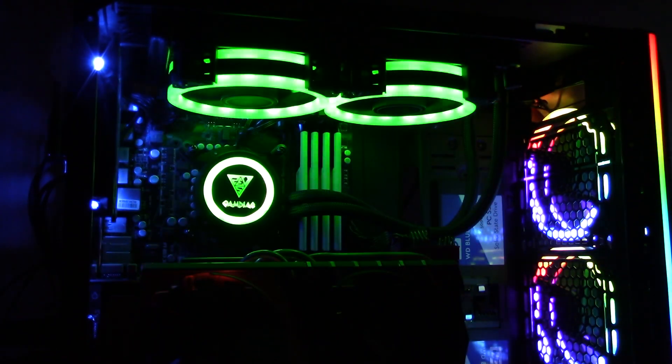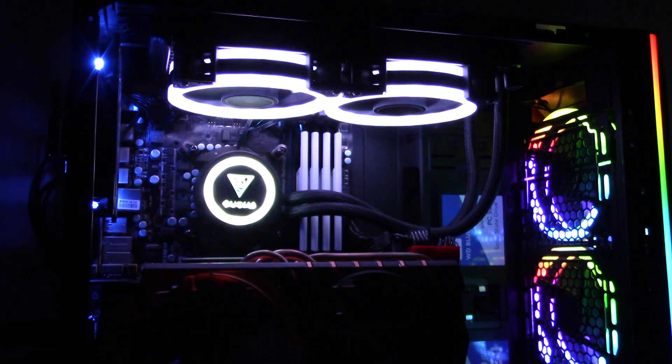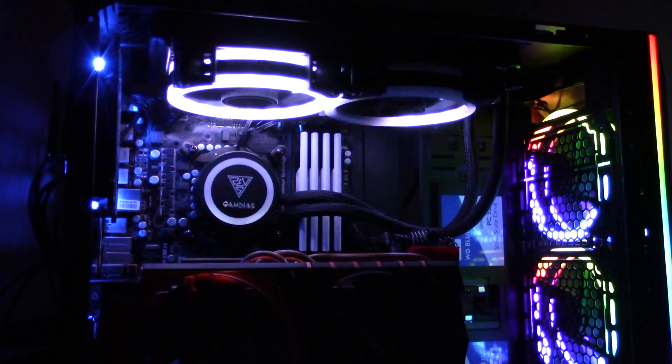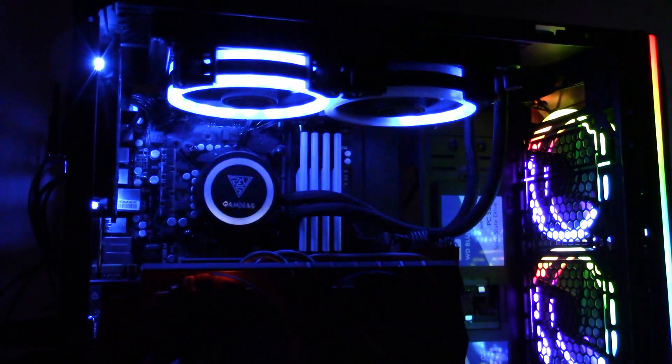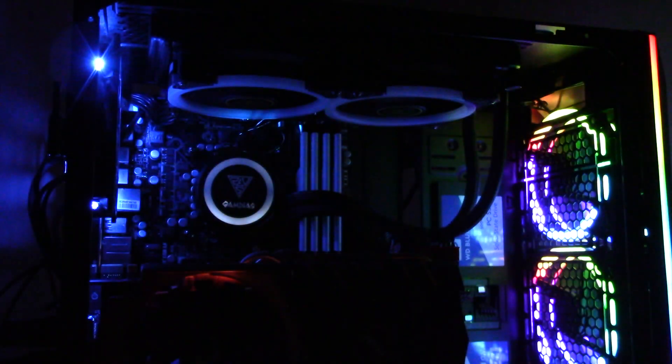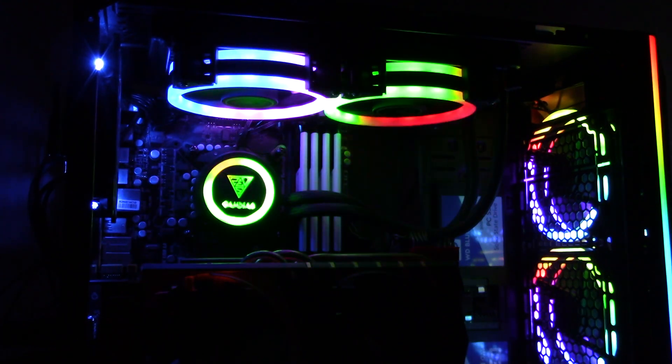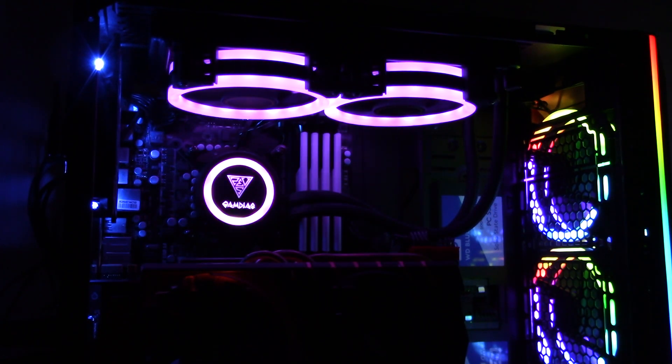There is an abundance of lighting settings, from a heartbeat effect to a twinkling effect, and of course just static. Just like I mentioned in my case review, I tend to keep my lighting settings on a static setting. Usually I put it on blue, but since getting the case, I've been using the rainbow setting quite a bit, so I've also been setting my AIO to the rainbow setting. All of the blinking lights of the other lighting effects are just too much out of the corner of my eye, especially when I'm playing a game that already has a lot going on on a lit-up screen. But that is just a personal preference. The lighting effects are pretty cool and some of them are quite unique and different — not just the same few you see all of the time.